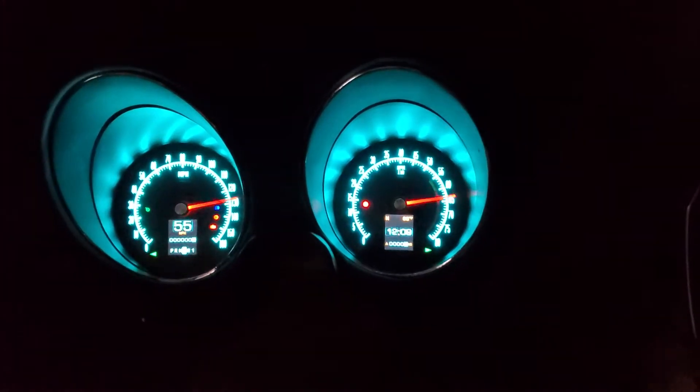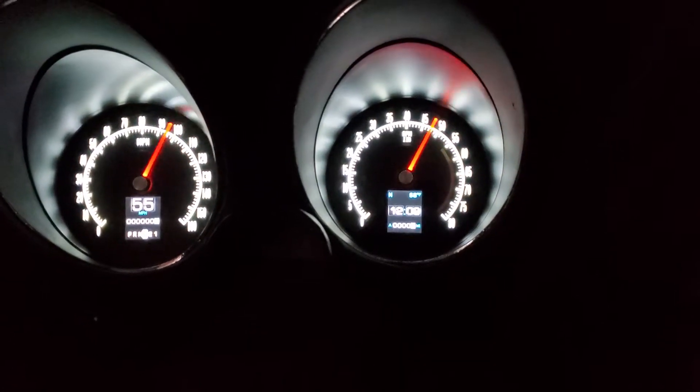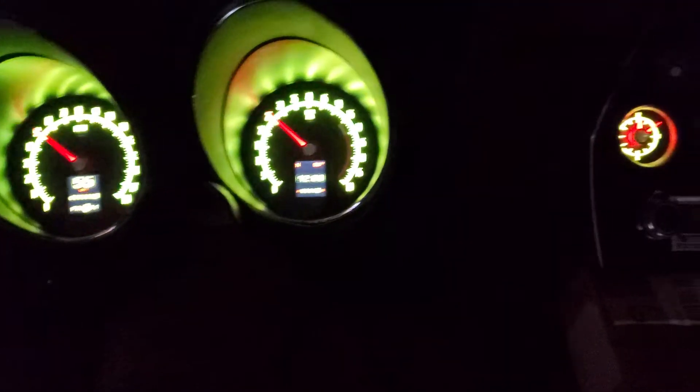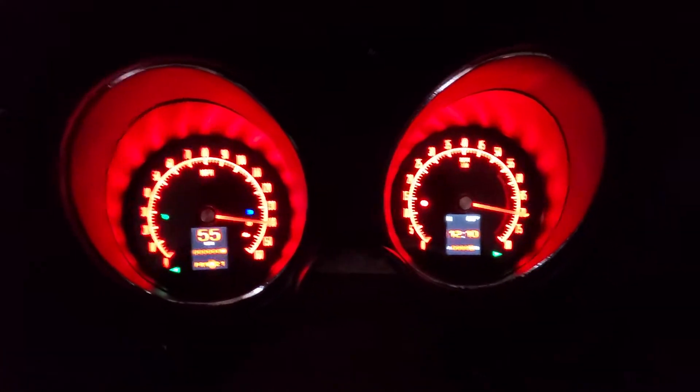Hi everybody, my name is John. I'm building a 1977 C3 Corvette and I just got my Dakota Digital gauges. Unfortunately they only sent me one main cable — there's supposed to be two. That's why the center display is only working as a clock. There are two cables that go to it: a clock cable and a cable for the main display.